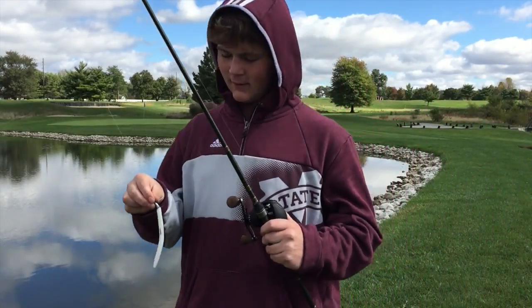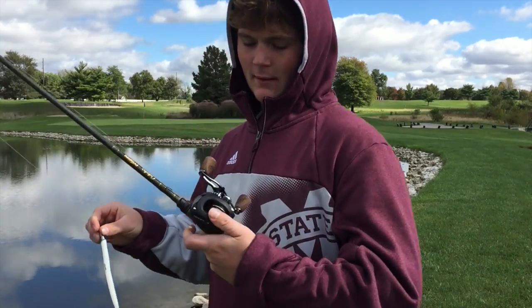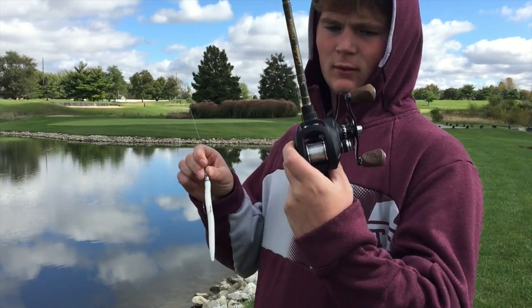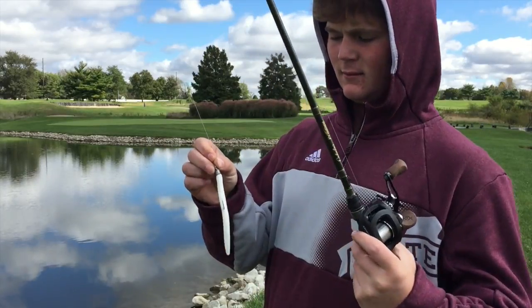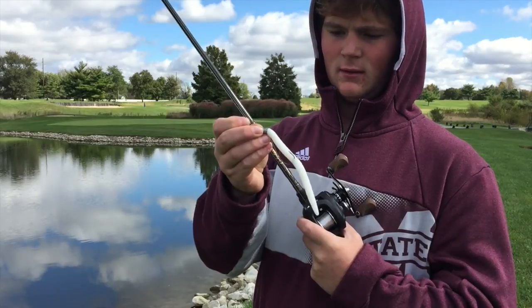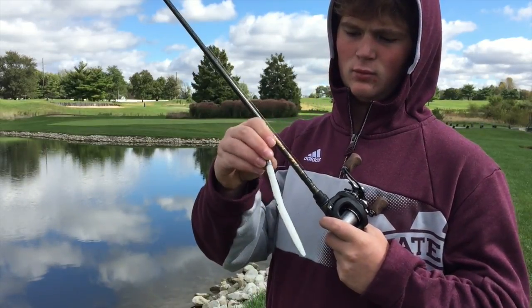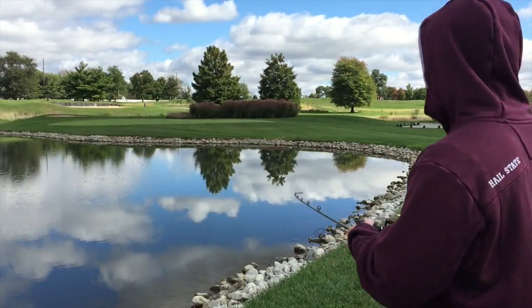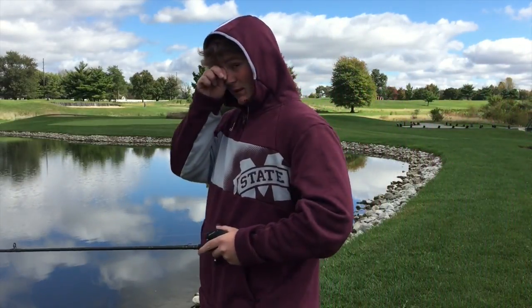Bass Statics here today, using a Cabela's Prodigy paired up with a 13 Fishing Concept A and a five-inch Senko Texas rig with a three-eighth bullet weight. I'm just out here doing a little golf course pond fishing.